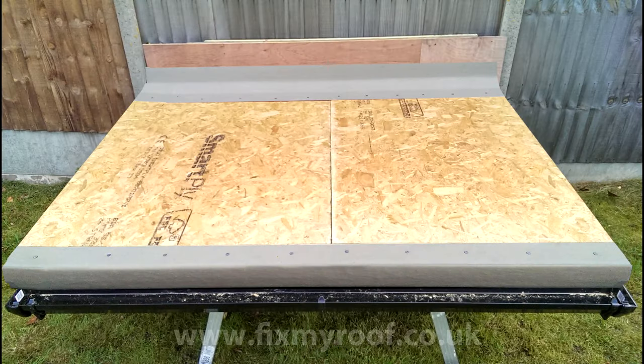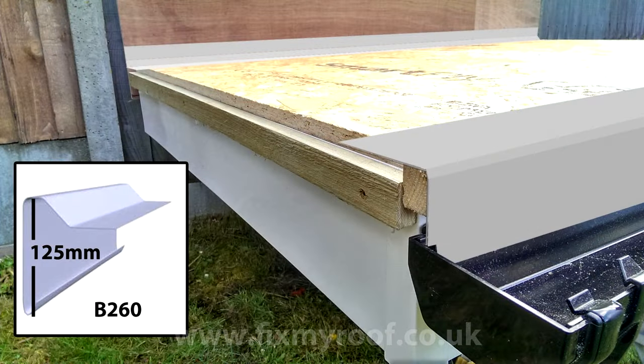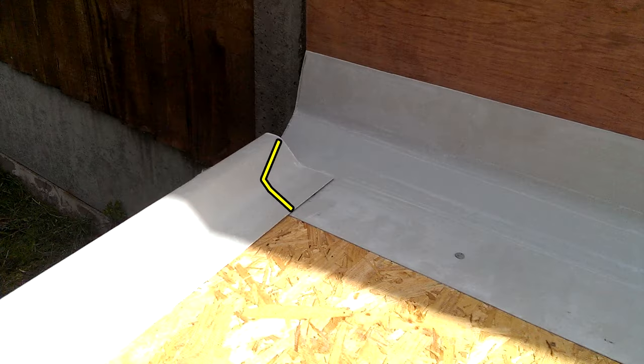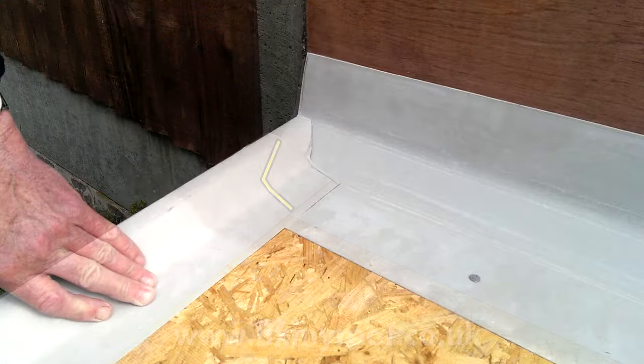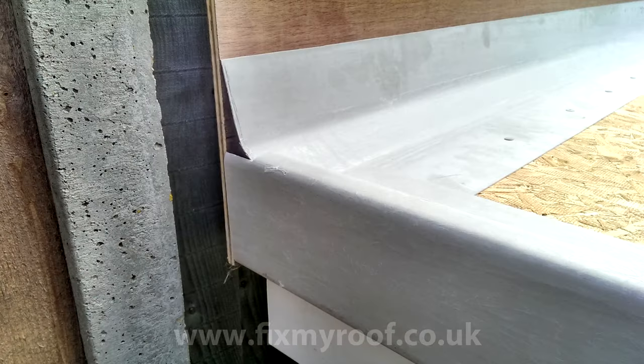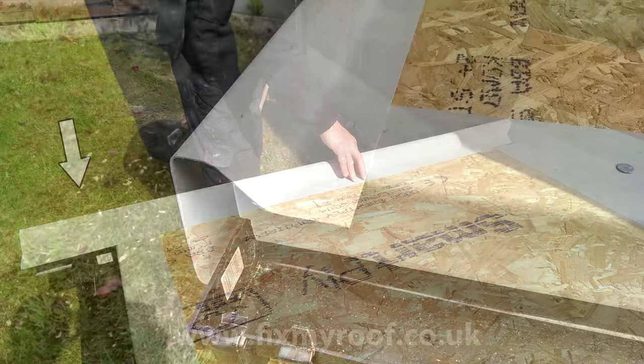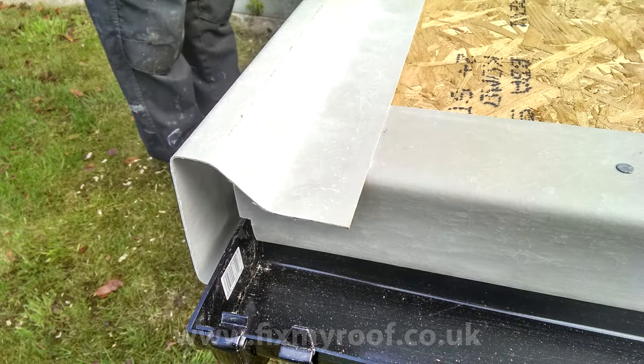Next we'll move on to the side raised edge trims. On the left hand side I will be fitting the B260 raised edge trim as mentioned in the previous video. Here it is being offered into place, and the first thing I'm going to do is mark the angle for cutting closest to the rear fillet trim. By offering the trim into place it can simply be marked with a pencil and cut ready for a nice finish, then the other side is trimmed to fit your roof. When you're happy with the results, turn your attention to the other end near the drip trim and trim it up so it sits flush.